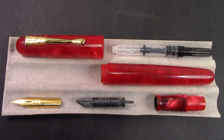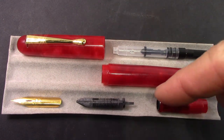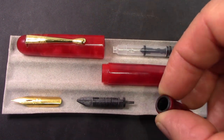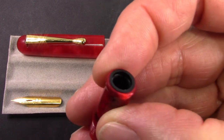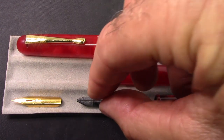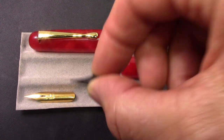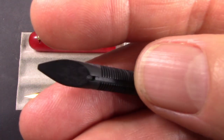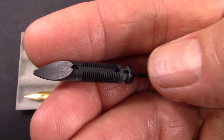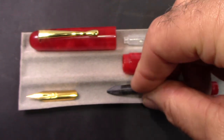I've disassembled the 691 as much as I'm going to. The nib and feed pulled out very easily from the section. It looks like there could be a nib collar in there, but it didn't unscrew easily, so we're just going to leave it — the main thing is being able to pull out the nib and feed. This is certainly an interesting-looking nib, and an interesting-looking feed unlike any other I've seen. They've clearly made an effort to design a feed that works well with this nib.